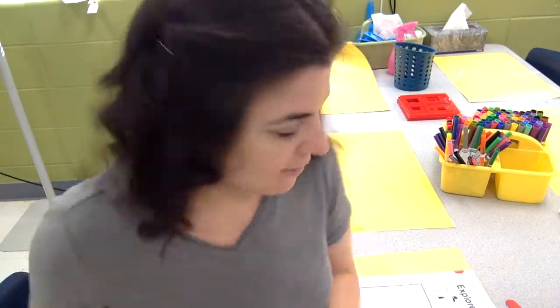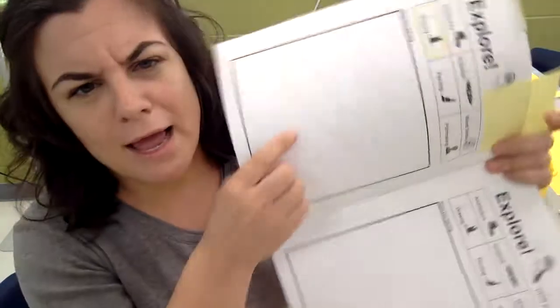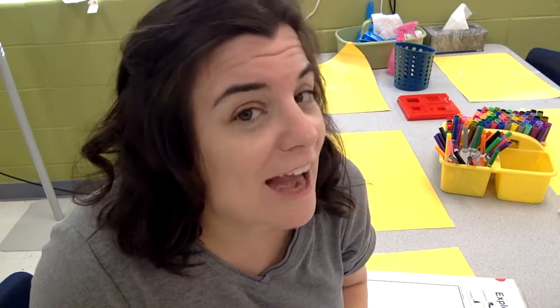Whatever we create goes right here in our sketchbook. But Miss Russ, what if I'm sitting at a center like clay? My stuff can't go in here. Well, that's right. At the end of class, if you are at a 3D center, then you are going to draw a picture of what you made, so that we can remember what you made and so that you have something to share, even if we have to say buh-bye art at the end of class.